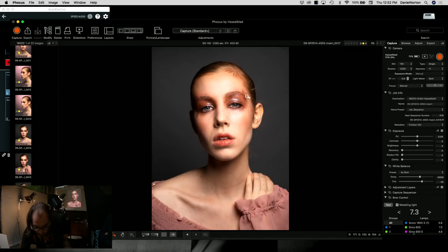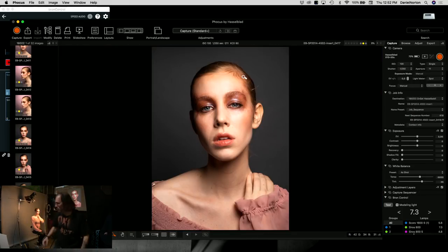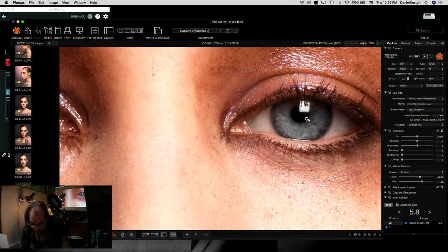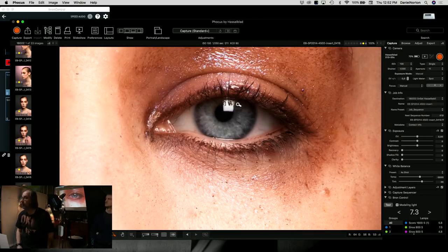Getting the shot with the small softbox — we can see the drama now. The specular highlights are visibly smaller because the box is smaller. It's a different feel — more contrasty. I'm having some focus issues; she may have been moving. When there's a technical problem, you blame the model, right?